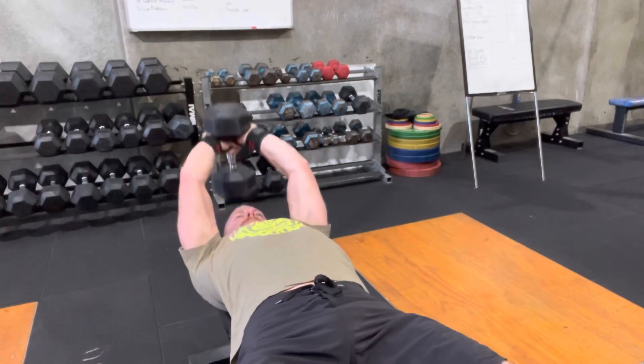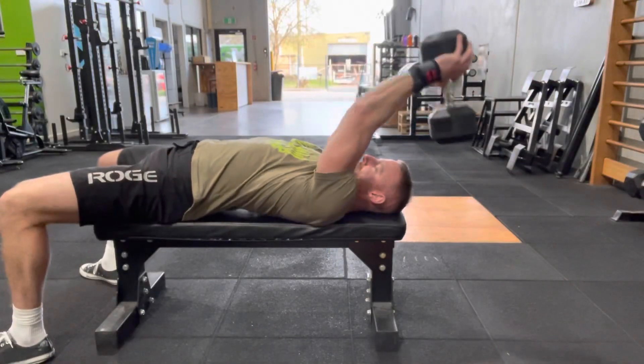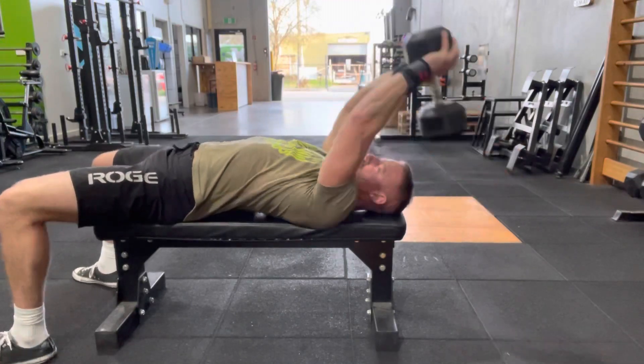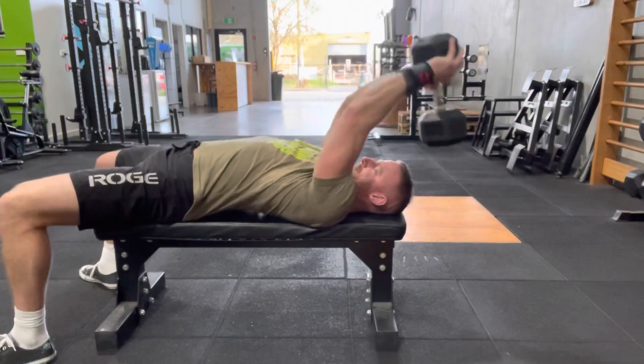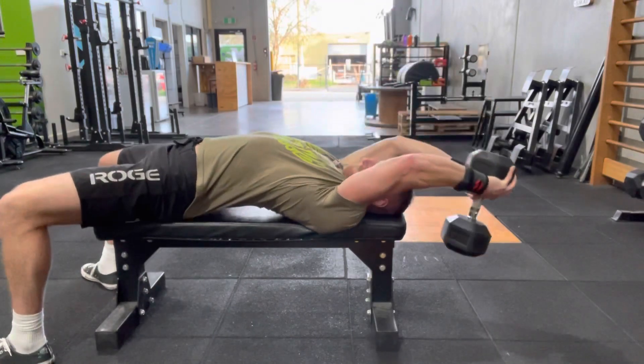It's also super important to note that we don't want to super extend the lower back when we're moving the dumbbell overhead. A little bit of movement, a little bit of arch is fine, but keeping tension in the pecs, the lats, and the abs throughout this movement is hugely important. Have some fun and make sure you're feeling it in the right muscle.